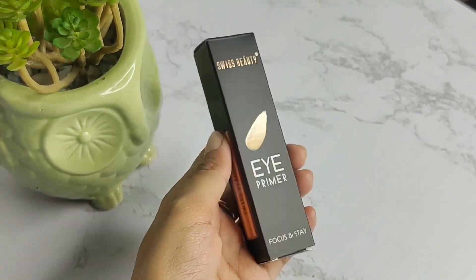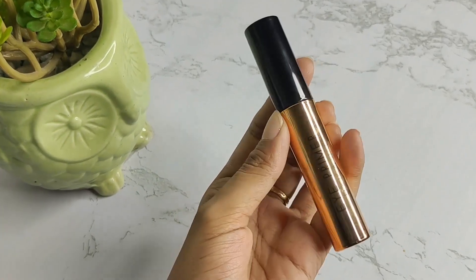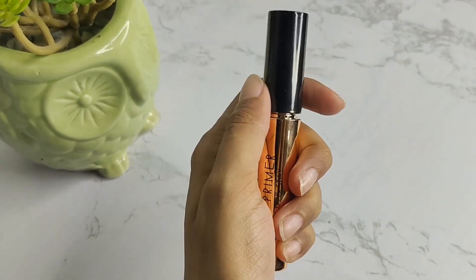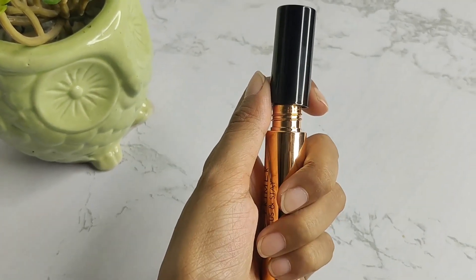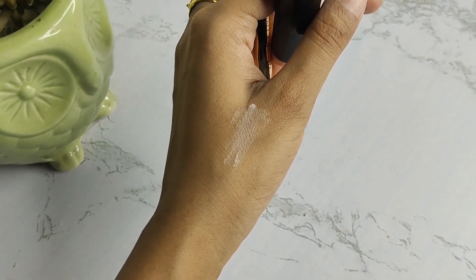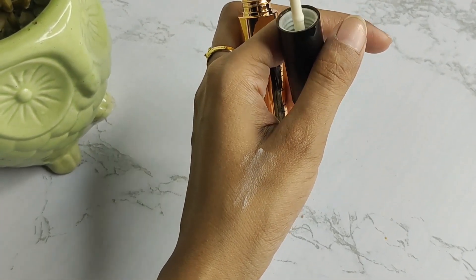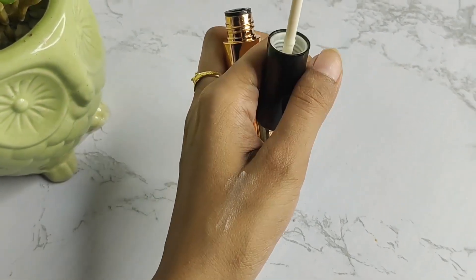Let's see inside the packaging. The packaging inside is so freaking gorgeous — a metallic colour, very beautiful. Inside you can see the product itself which has a transparent consistency. They have mentioned it on the packaging and you can see it is indeed transparent.